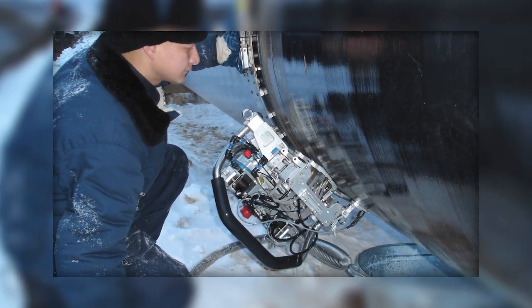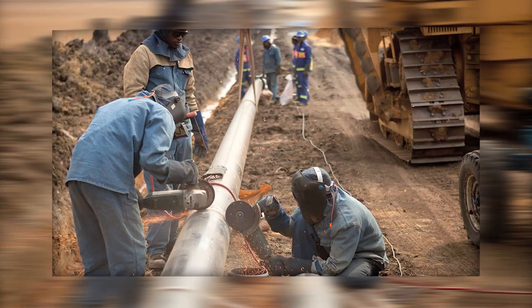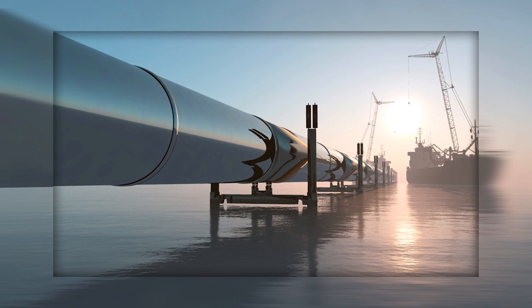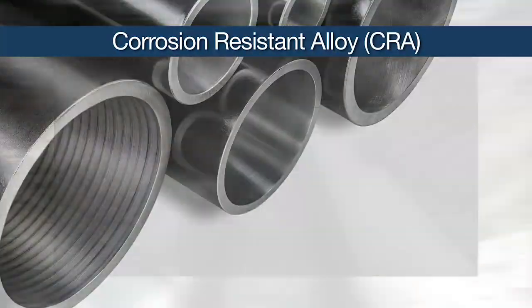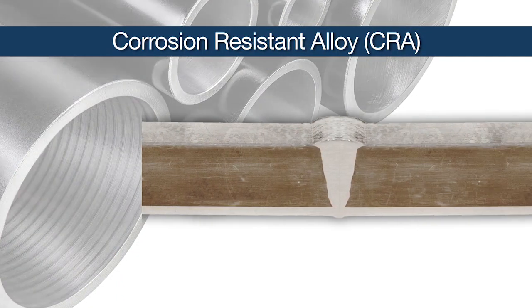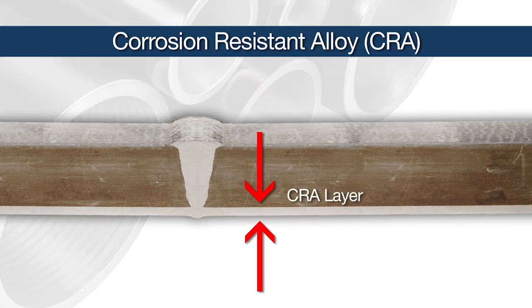Increased oil and gas extraction necessitates the transport of more corrosive fluids in pipelines. In order to minimize the damage from corrosive elements, pipes are constructed with corrosion resistant alloys, or CRA. To limit manufacturing costs, pipes are not entirely made of the CRA. Only a layer of the material with enhanced properties is bonded to the inside diameter of the pipe.